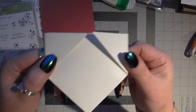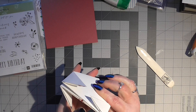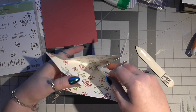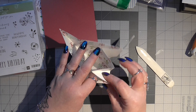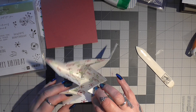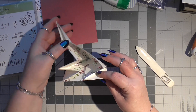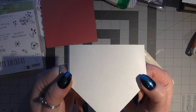So you should have what looks like that. Now what you're going to do is open this out - unfold all those bits. This is why it's really important to burnish them with your bone folder. Then what you're going to do with the corners that we've just folded - you're going to tuck them in on all four corners. I'm doing it this way so you can see, and you're going to tuck them in. So you end up with something shaped like that.